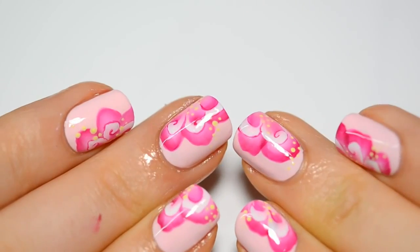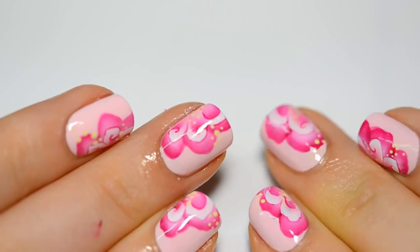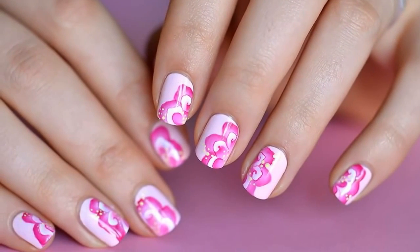For the second nail art, I've applied a white base. Then I make a one-stroke gradient with my brush.